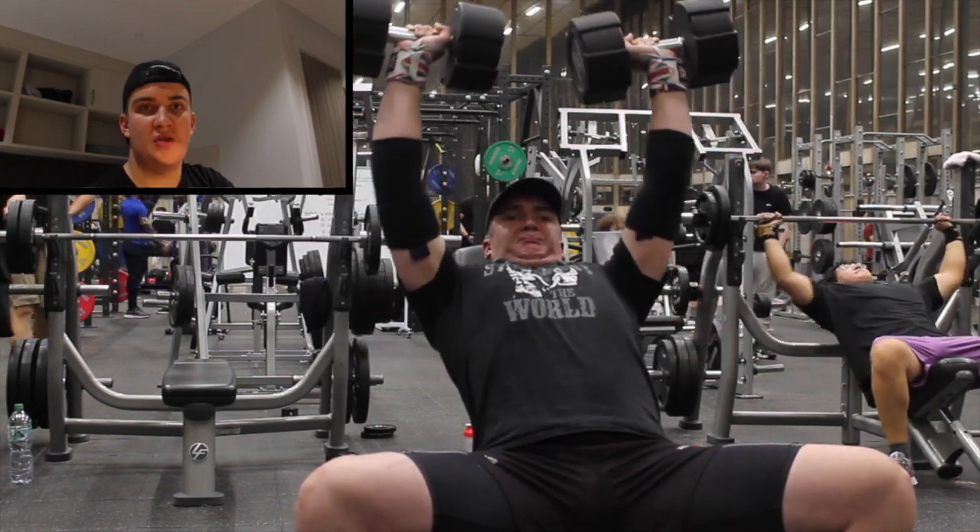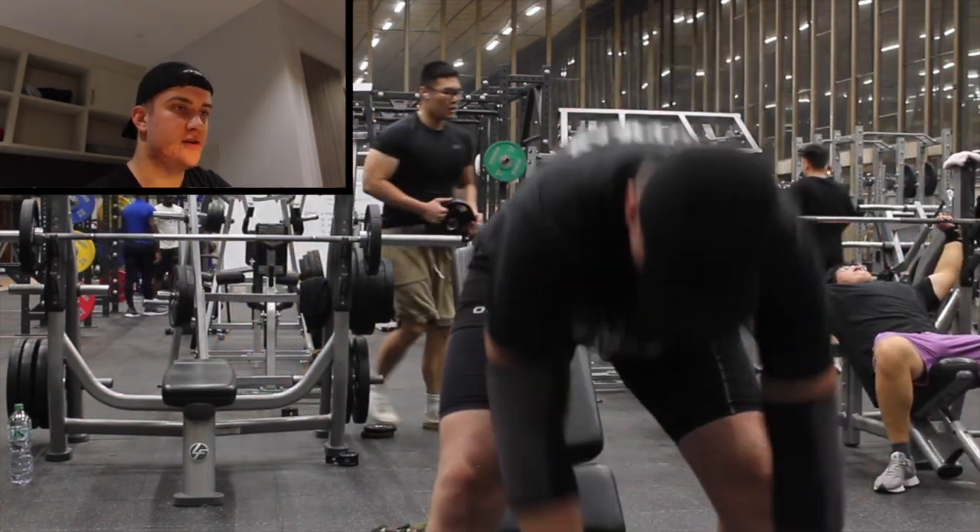Nice and deep on that last rep. I'd say that's a true RPE 9 rep, if I do say so myself.